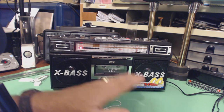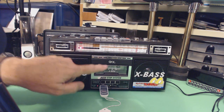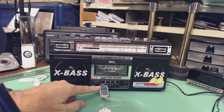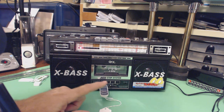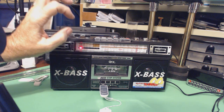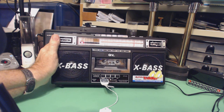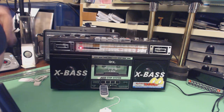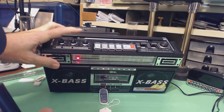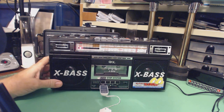Let me quickly go over the features. It has a cassette player recorder — it also records. It has a USB and an SD card reader and recorder, and it does both. It has AM, FM, and two shortwave bands. The shortwave bands cover from 5.5 megahertz to 20 megahertz, which is more than adequate for the international broadcast band. It has a three-function equalizer — three knobs that you can change the frequency response on your playback.